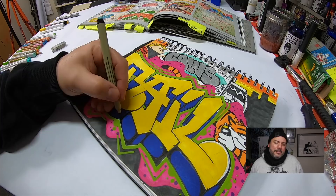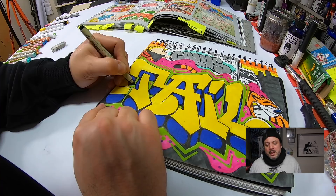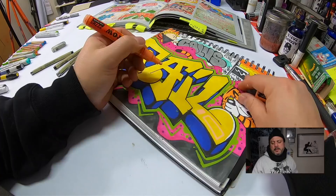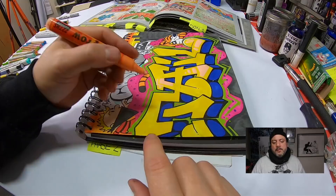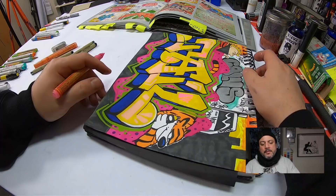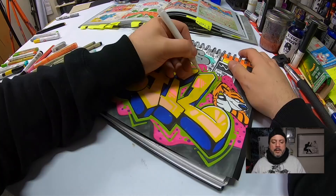I'm rounding off the 3D here — this is an old-school technique I found in the Dondi book, something I used to do back in the mid-90s. I was like, why don't I do this anymore? It really brings out the depth of the 3D. I'm going to start using it more often — all you're doing is rounding the lines at the edge. This is the Pastel Peach fill color. It's a really good fill because it's subtle — it doesn't contrast too heavily with everything else. You want a wild fill, but you don't want to take away from the letters themselves.